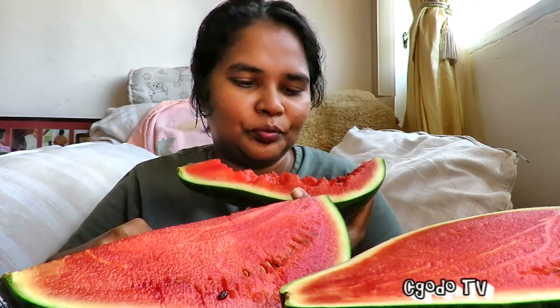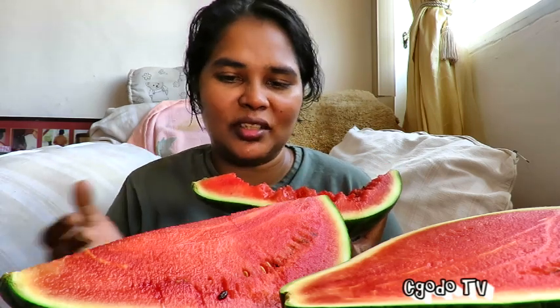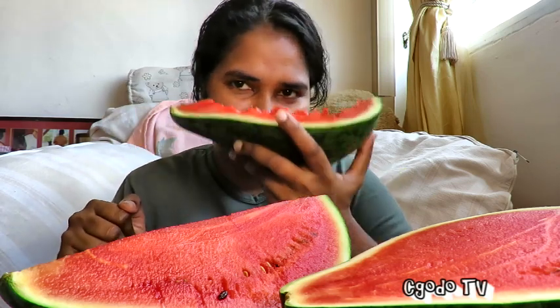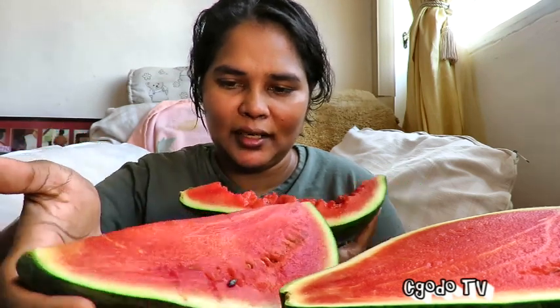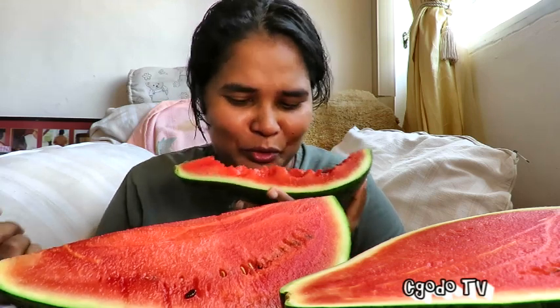It is sweet though. For that sweetness — because with a regular watermelon, sometimes you get a sweet one and sometimes you don't. This literally says Manis, so I think the sweetness here is certain. Hitam Manis, people — beauty, black beauty!